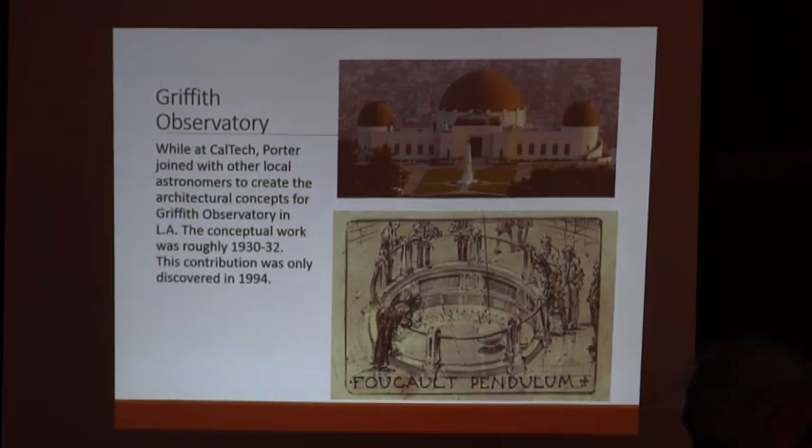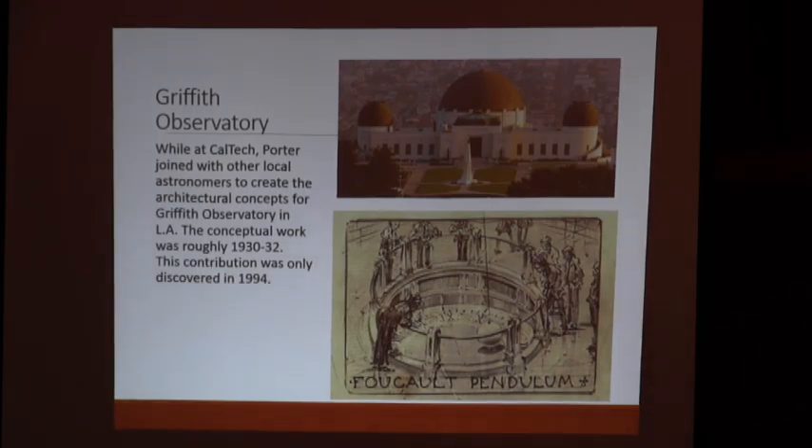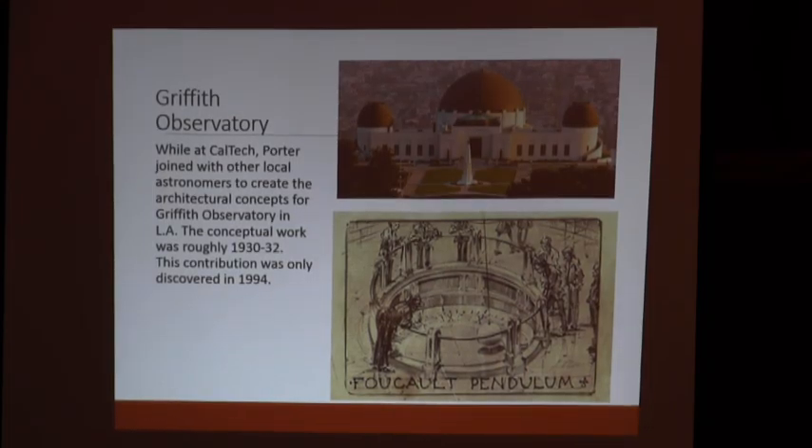A guy by the name of Hale found out about Porter and said he might help when they got money to build a telescope in California. He might be able to help with some of the design concepts. They brought him to California in 1928. He was hired by Caltech because the Rockefeller Foundation gave the money for the 200-inch telescope to Caltech — not the Mount Wilson guys — for several political reasons brought out in The Perfect Machine. Hale thought Porter would be a good guy to have on staff because he knew about telescopes and design, and there weren't that many telescope makers in America in those days.